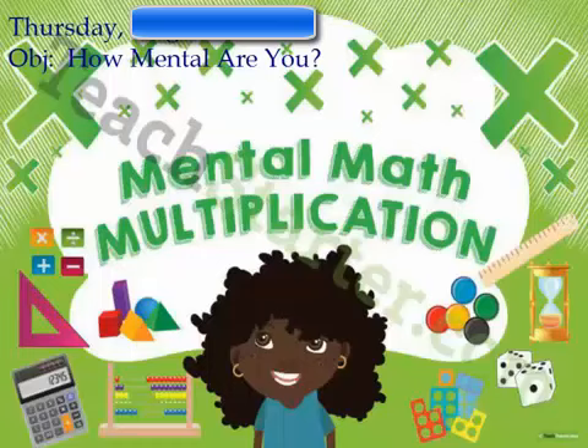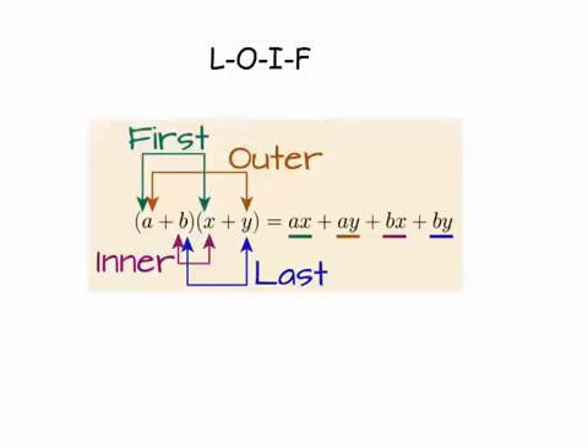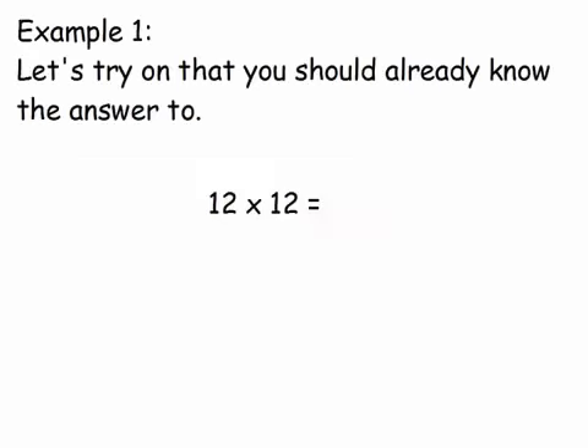Hello class, today we're going to look at mental math and try to determine just how mental you are. We're going to be using mental math to multiply multi-digit numbers together, like a 2×2 or a 3×3, and come up with the correct answer. We're going to use a process from algebra called LOIF — foil backwards — and the reason we learn this is so that once we get into algebra, we can multiply polynomials together.